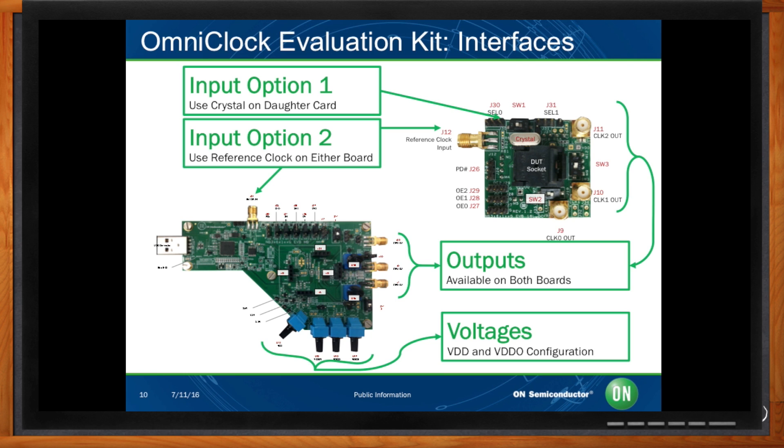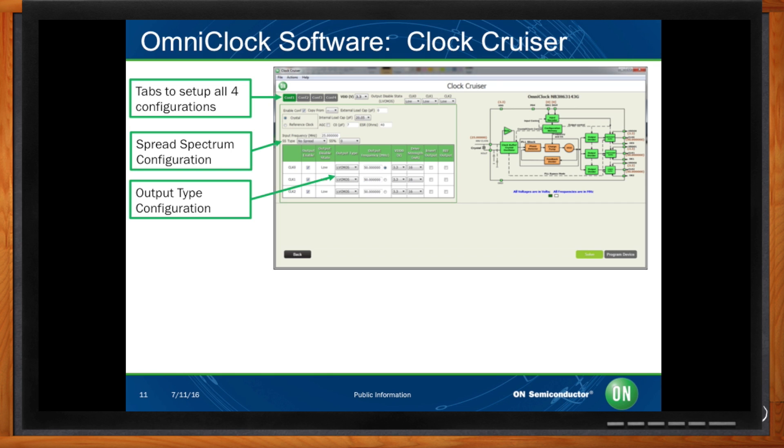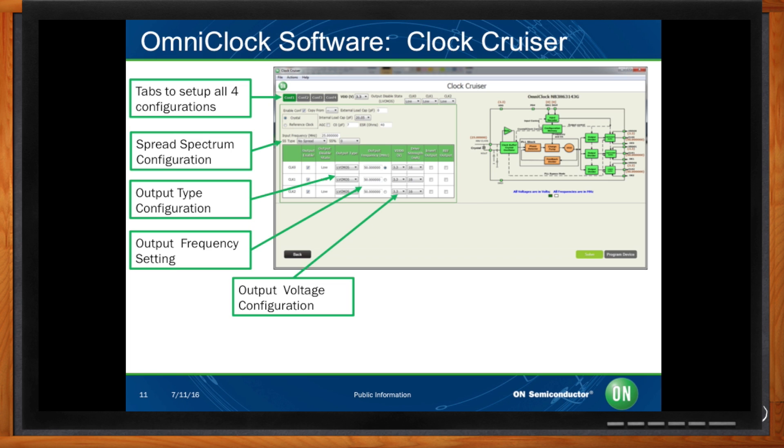How do I go about programming this programmable thing? There's a free downloadable software tool available on our website called ClockCruiser, which can be used with or without our evaluation kit. It allows you to independently define each of the four configurations. For each configuration, it allows you to define the input interface — whether you will use a crystal or reference clock — the input frequency, whether or not spread spectrum will be used and if so what type, deviation, and rate, the output type whether differential or single-ended, the output frequency, the drive strength for single-ended outputs, and the single-ended output disable state.